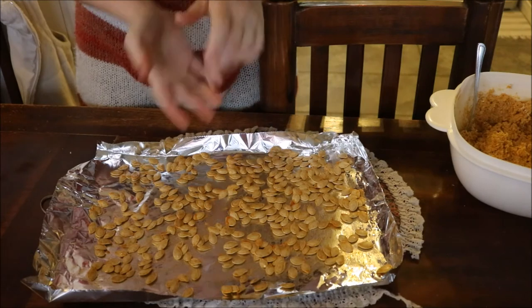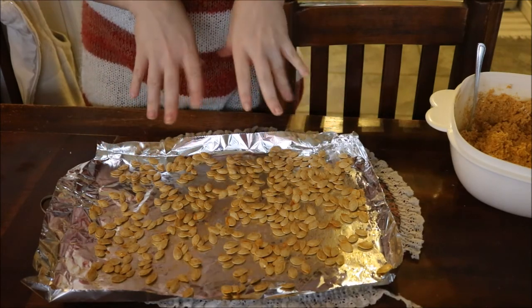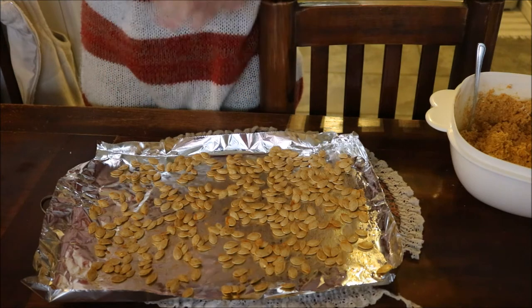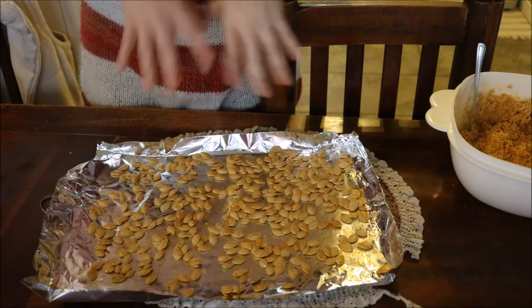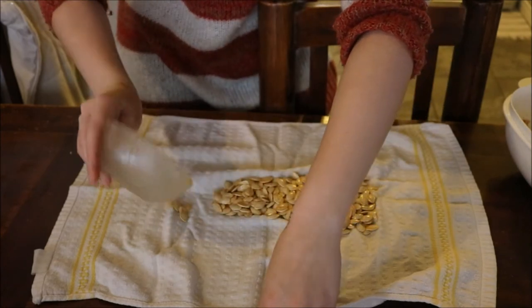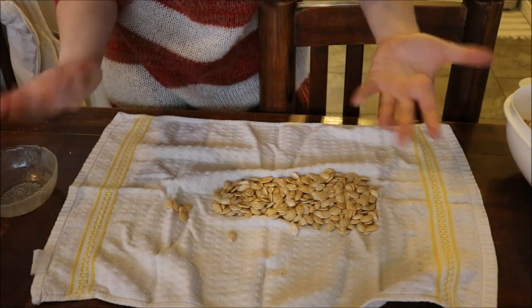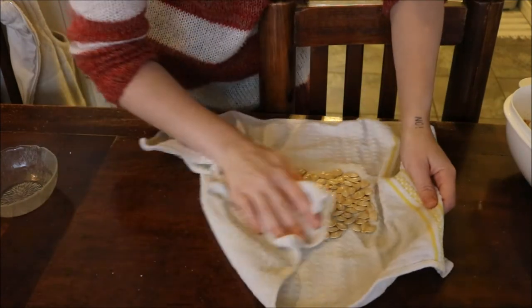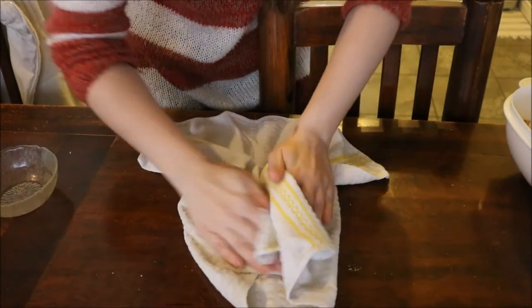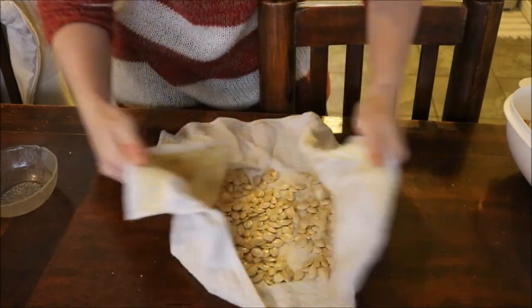So these are the pumpkin seeds right out of the oven. I'm going to rinse them off to get all of the sticky stuff off of them. Then we put them all on a clean dish towel and roll them around to dry them off a little bit. Then they should be ready to eat.